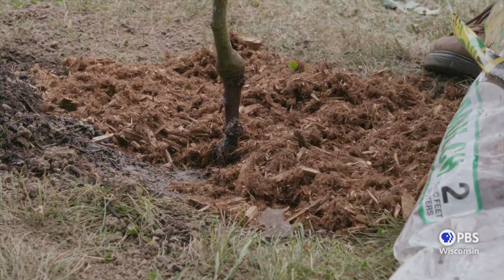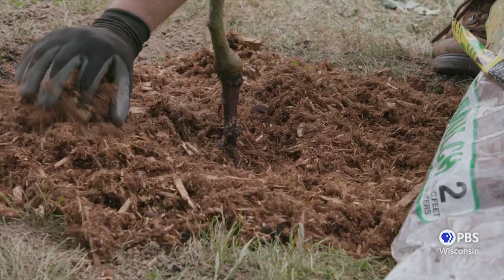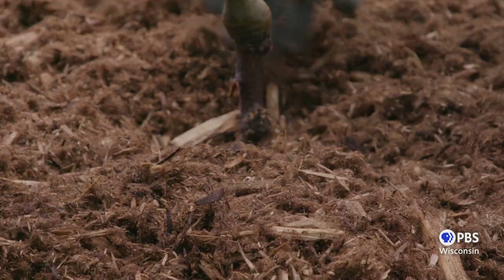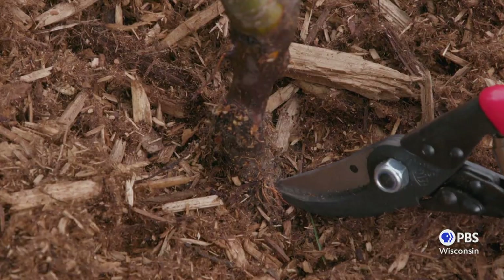Finally, add a 1-2 inch layer of mulch around the base of your tree. This will help to reduce weeds and keep soil moisture consistent, and make sure you don't create a mulch volcano. Remember, the root flare should always be visible.